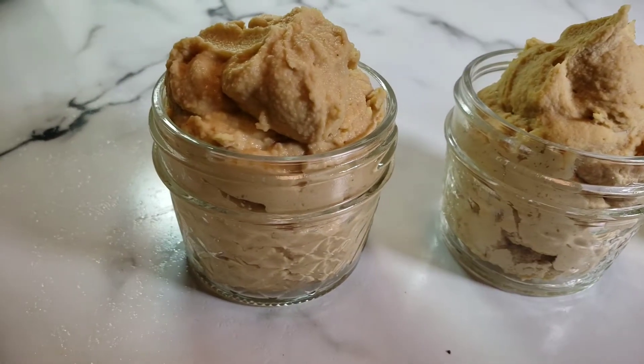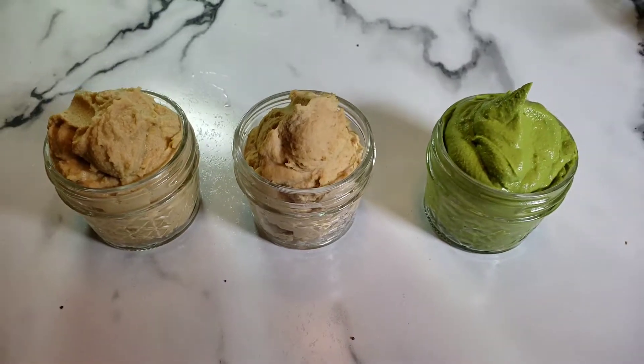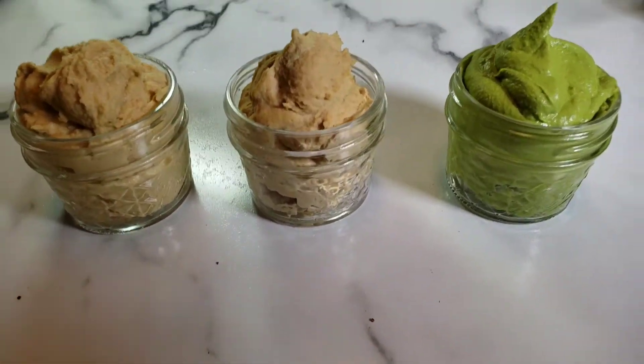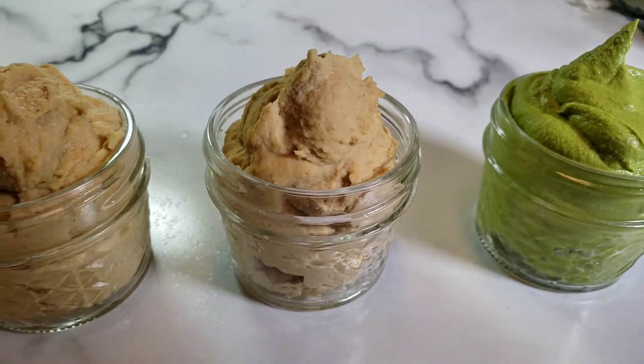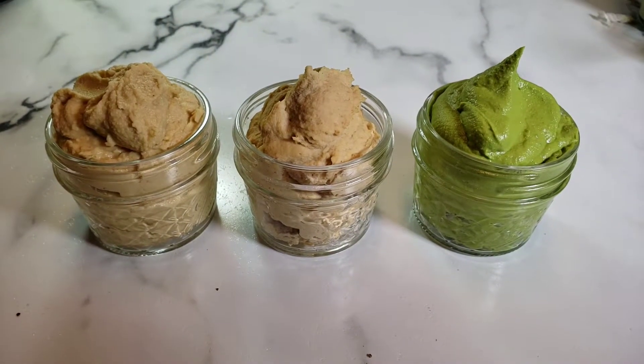Hey guys, it's Tara and welcome back to my YouTube channel. Today we will be making hummus three ways. Before we get started, I'd love for you to join our community and smash that subscribe button.